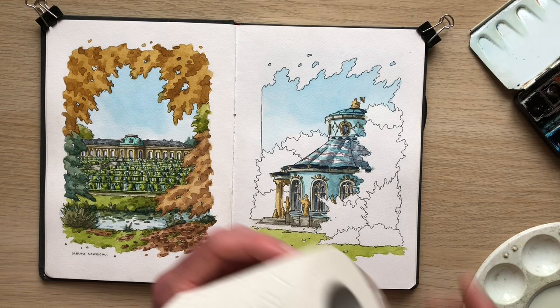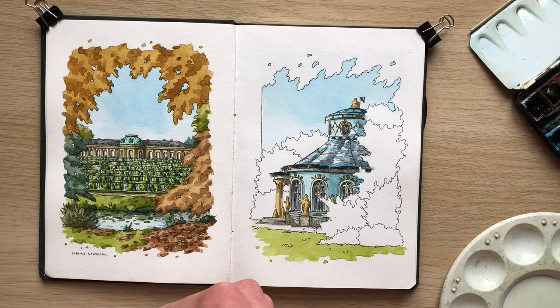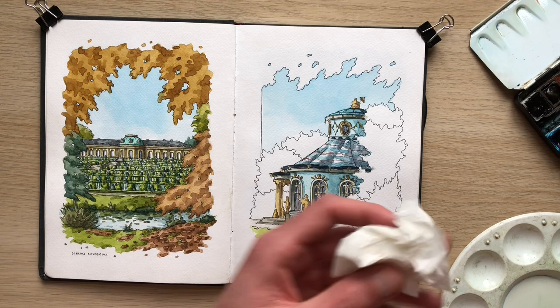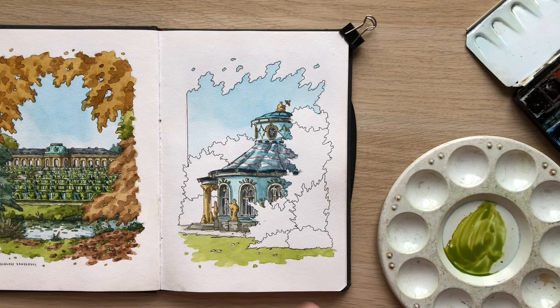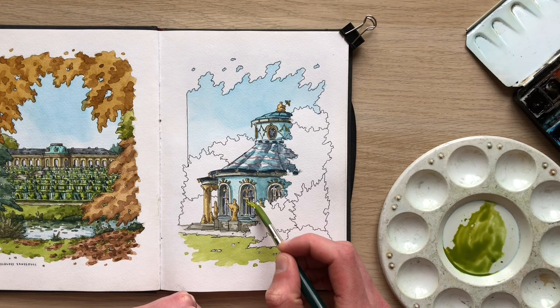I've got my supplies — in this case I also have a bit of toilet paper, you can also use tissue or a towel or a rag — just to get some of that extra moisture off my paintbrush. So I'm going to take a base green, this is sap green, and I'm adding a bit of yellow and maybe a bit of blue. Now that I've got a base tone I'm simply going to add it to this little area of my sketch and then let it dry.